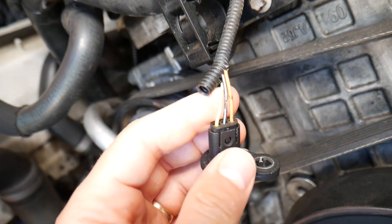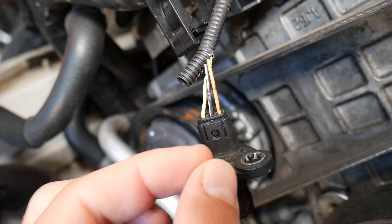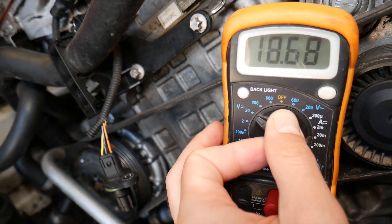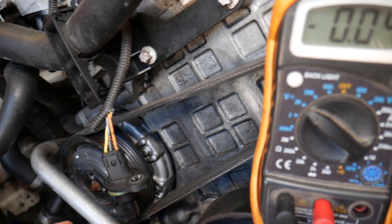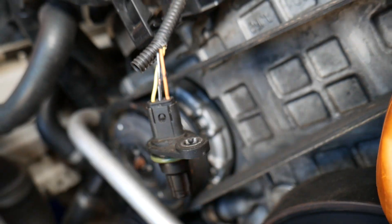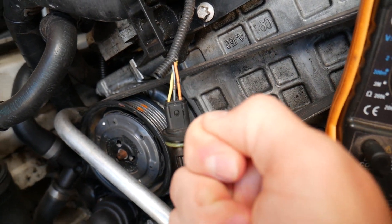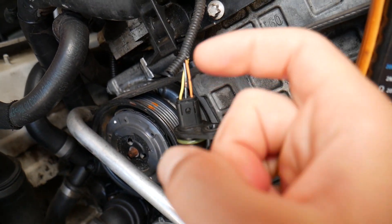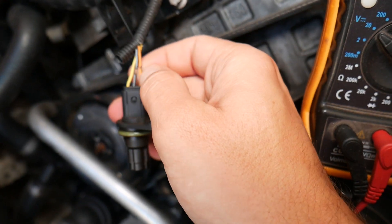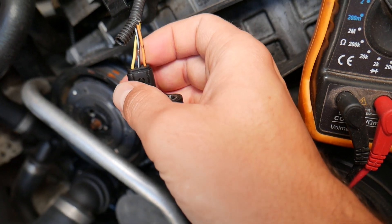You can unplug the sensor and use a voltmeter. Set your voltmeter to read volts on the 20-volt DC setting. Turn your ignition switch to the second position — or press the push-start button until your dash lights come on — but without actually starting the engine. Don't press the gas or brake pedal; just get your dash lights on. That's the ignition being on.